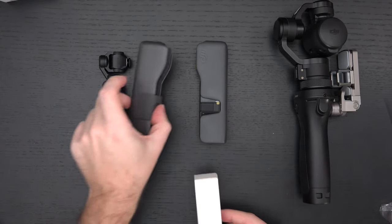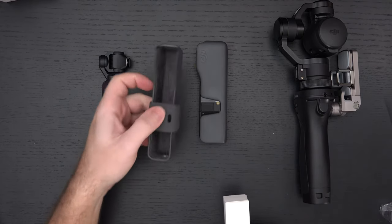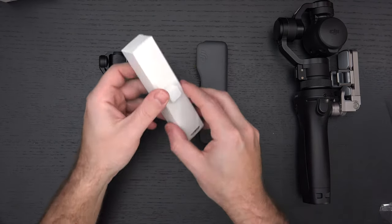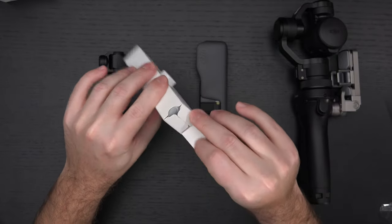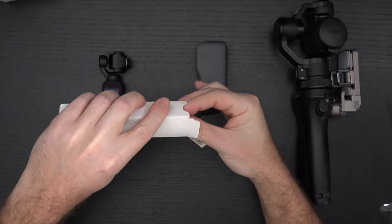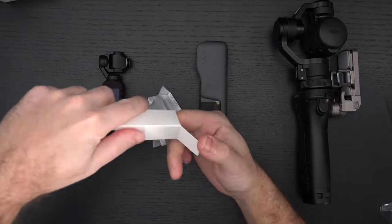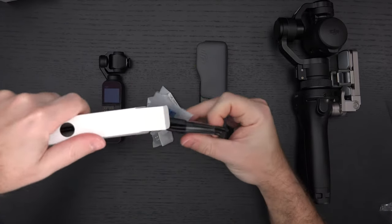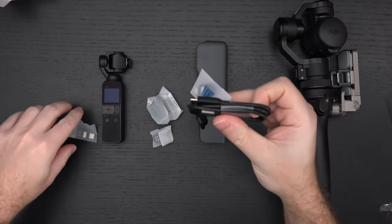For example, the original case, which looks very similar to the new case, couldn't accommodate a single accessory. So if you bought all the accessories like I did, you had nowhere to put them — a pretty big problem. But here they've addressed some of that. So as the accessories pour out, we have connectors for all mainstream smartphones, a lanyard, and that's pretty much it.